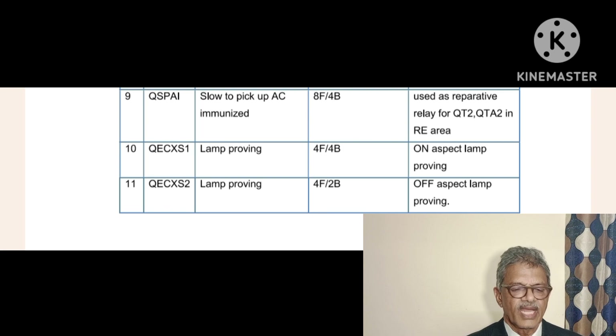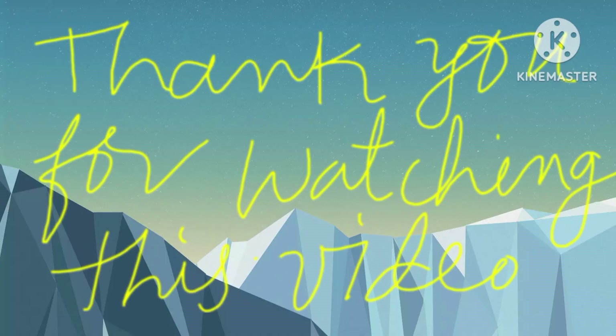If you like this video, please like this video.